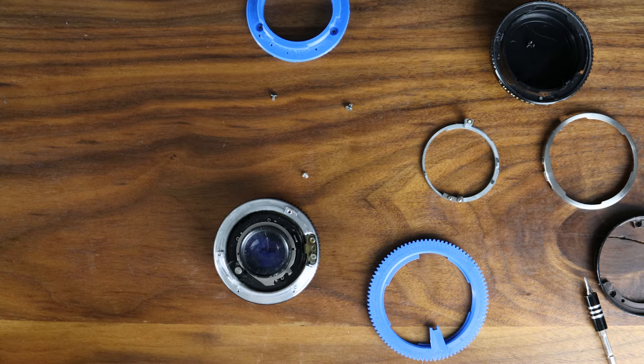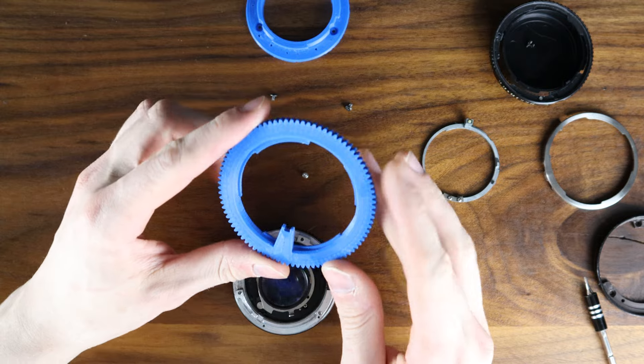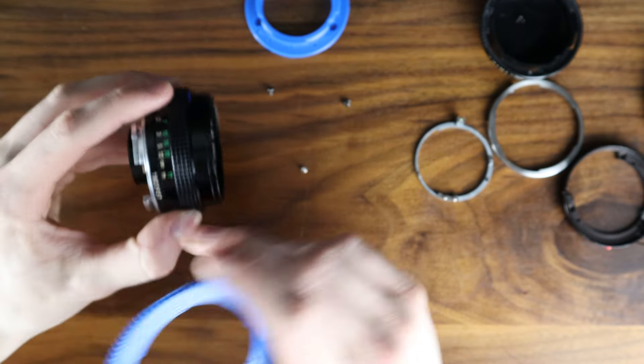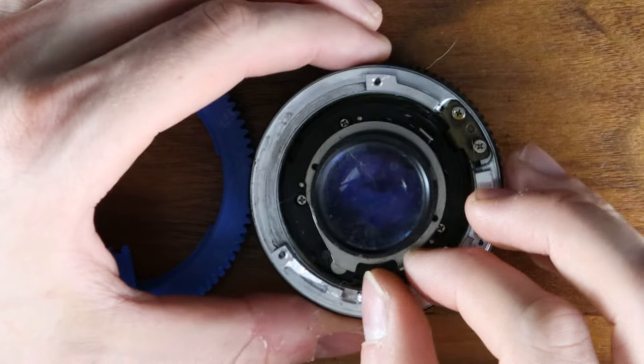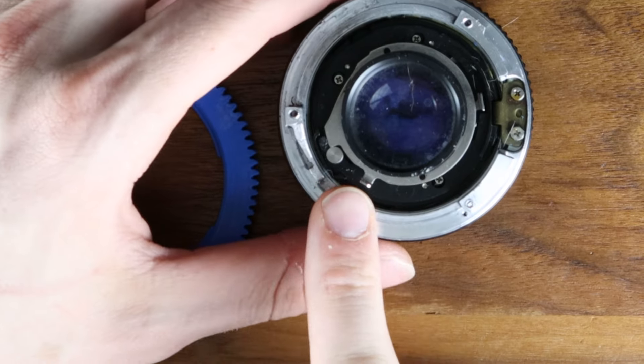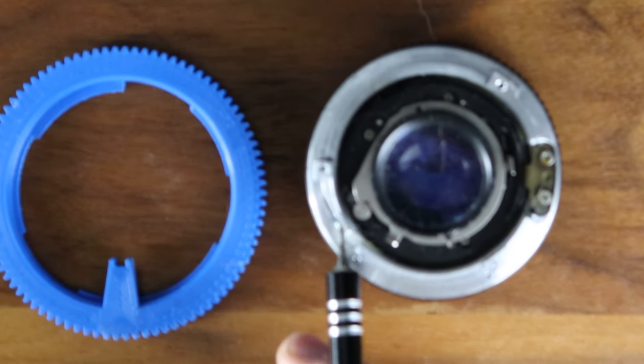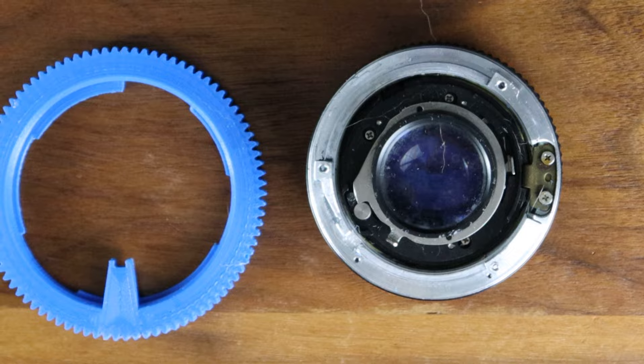Now comes the easy part of just putting it all back together. When you begin to install this outer control gear, set the camera to infinity. You want to set the aperture to as bright as possible by turning this lever, until you see that this cam has ridden up to the top of here.